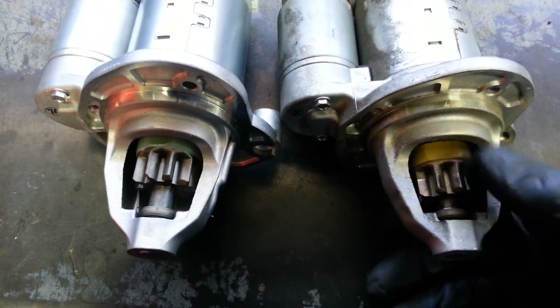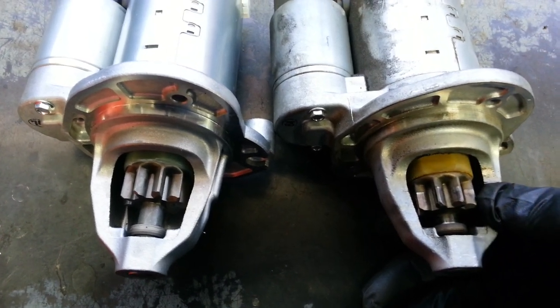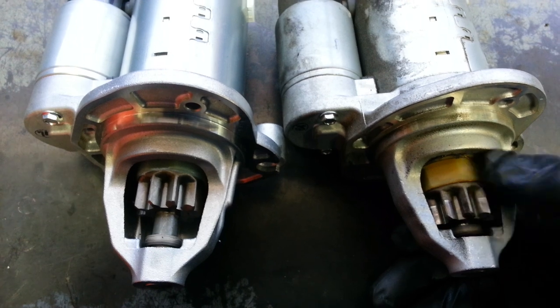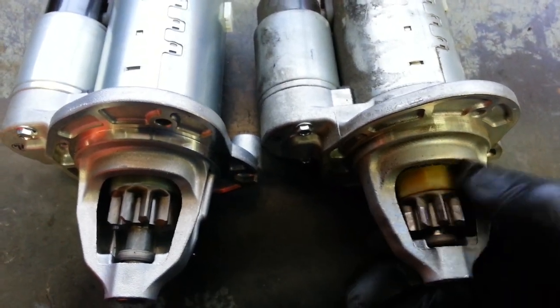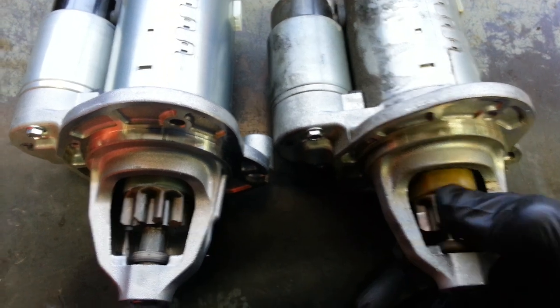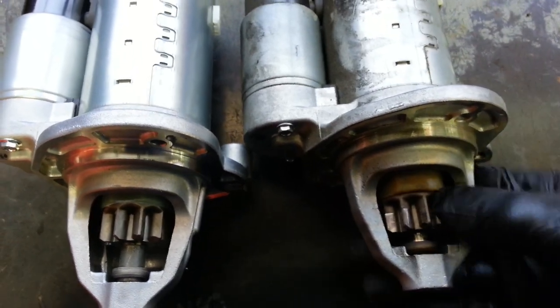So we checked it — power and ground to the starter good, signal to the starter good with no crank. So you can see that this Bendix drive gear in the starter, the starter drive gear is loose. It doesn't retract all the way compared to this brand new starter. This one's all the way back. This one you can see won't go back any further, and it's loose.